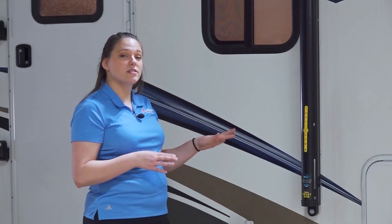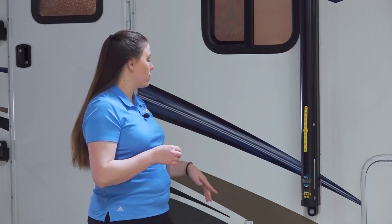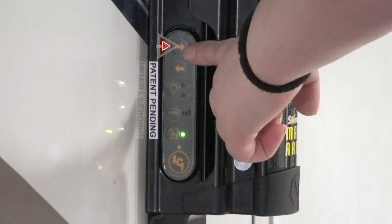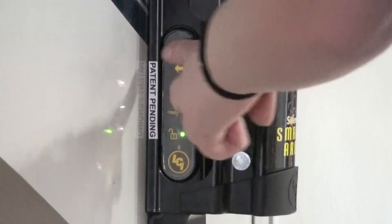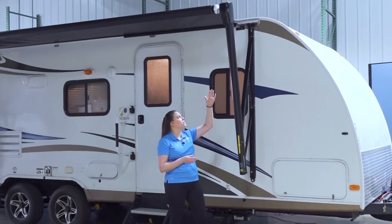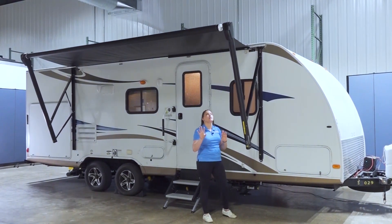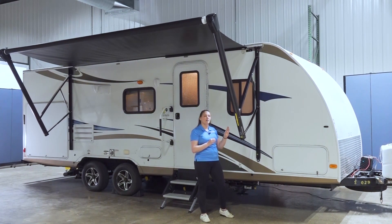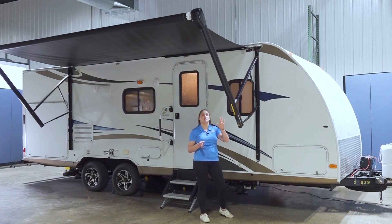If you have the wind sensor installed, you can also automatically extend your awning. To do that, press the extend button two times within two seconds, or you can manually extend your awning by pressing and holding that button. This will fully extend the awning and then adjust it into the correct position. You should always stay present during the automatic extend function to make sure your awning doesn't bump into anything.